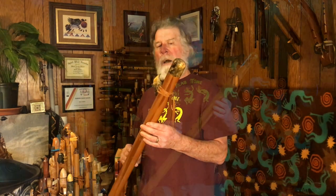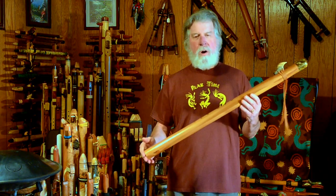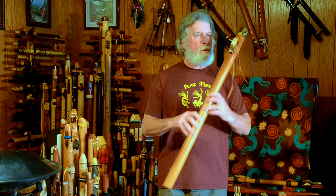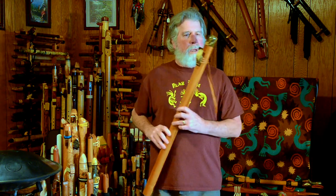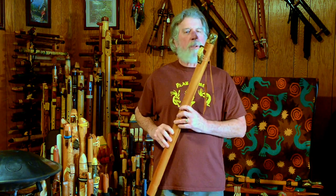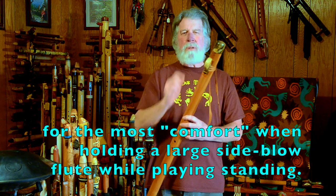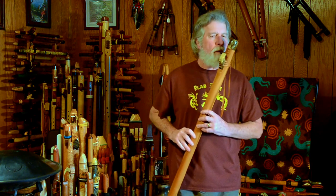These bass flutes — I love the tone of them — are a little bit hard to control for some people. What I find is to position it to my side a little bit, bring my arms back in and over to the side, and bring the mouthpiece up to me to play it pretty well. For me, the finger holes and mouthpiece could be aligned just a little bit more for a more comfortable, relaxed position, but this works fine. Here's the voice.